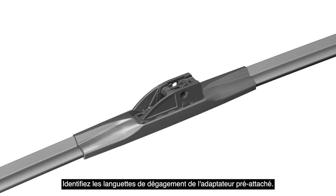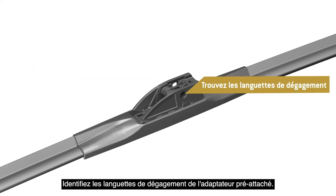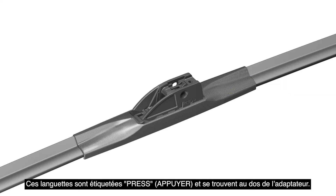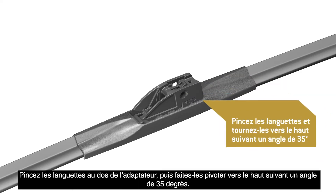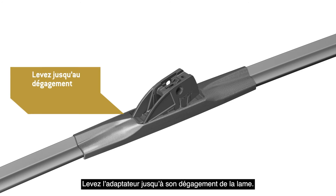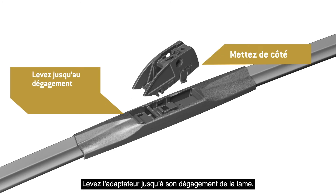Identify the release tabs for the pre-attached adapter. These tabs are labeled Press and are located at the back of the adapter. Pinch the tabs at the back of the adapter, then rotate it up to a 35-degree angle. Lift the adapter until it disengages from the blade. Discard it.